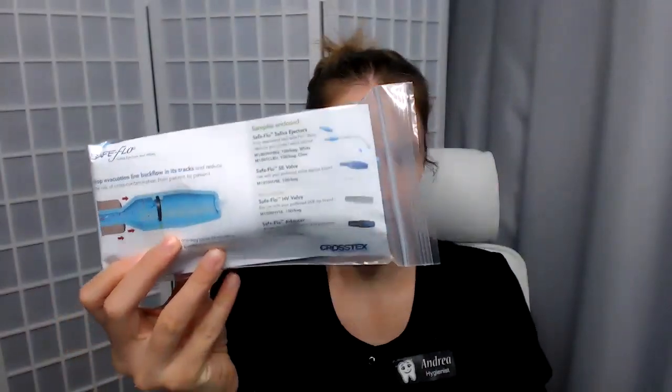Looks like you would attach this onto the saliva ejectors to prevent backflow. I got some extra stuff here, which is very handy — we use them for everybody. Looks like something for the back of my cell phone, which is very nice. And these always help — some lovely patient bibs in a nice blue color. Can't go wrong.